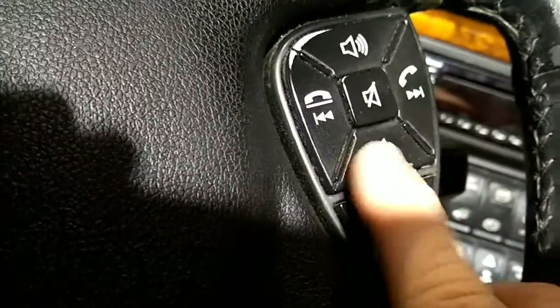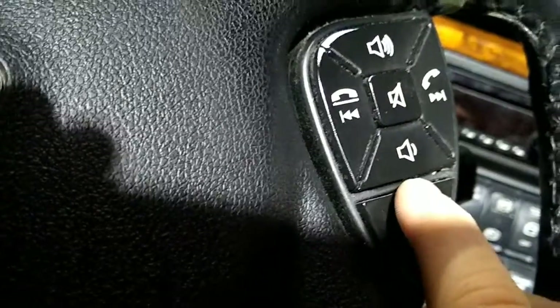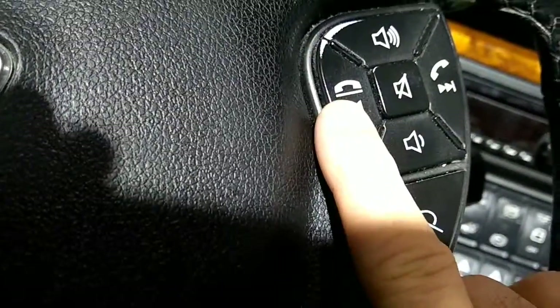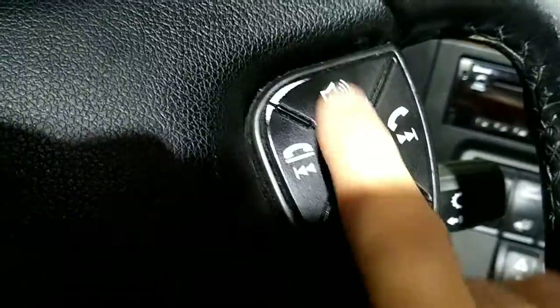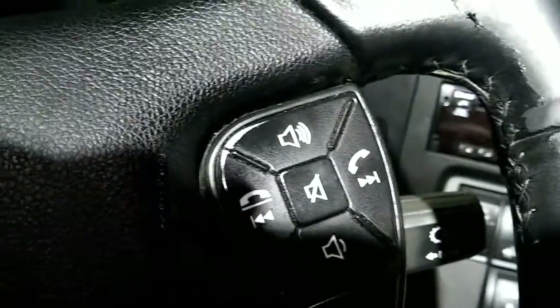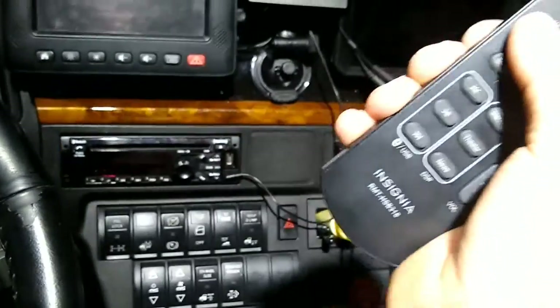I can plug this up into here, put it on the front auxiliary, and then I can play whatever in here - it'll play also through the surround sound. I can turn it up and right here on my steering wheel is volume up, volume down, I can scroll through here on my radio, and I can turn it up and down. That button there is pause. This radio down here has no effect on this one, but whenever I have this hooked to this, I can turn it up and down here.